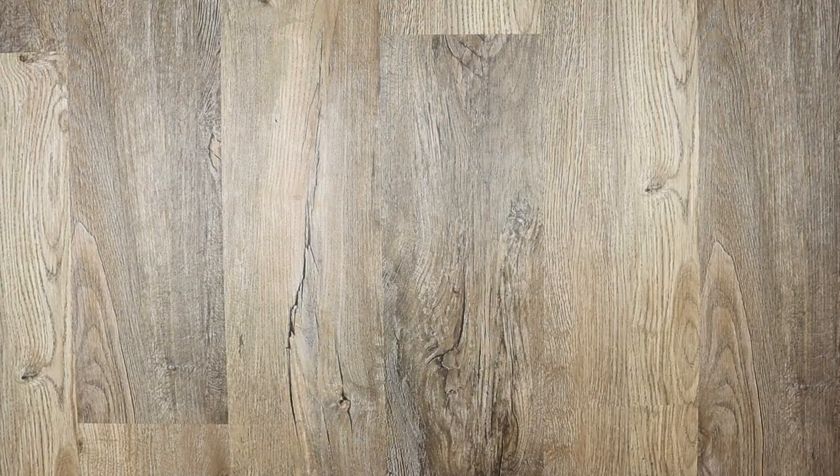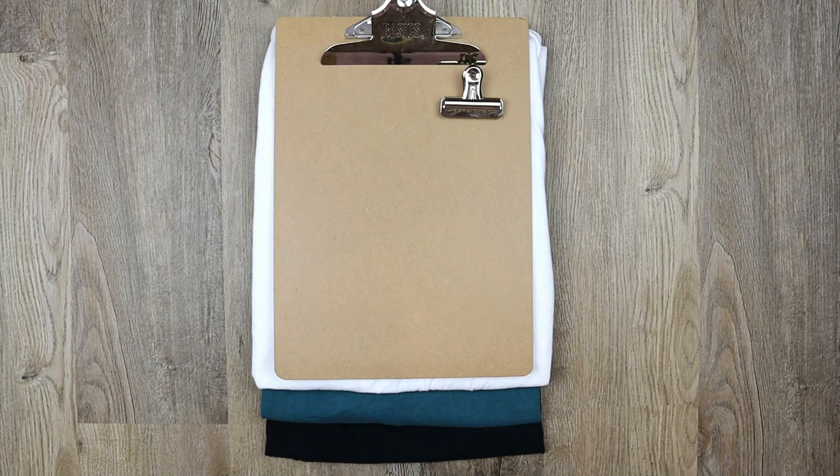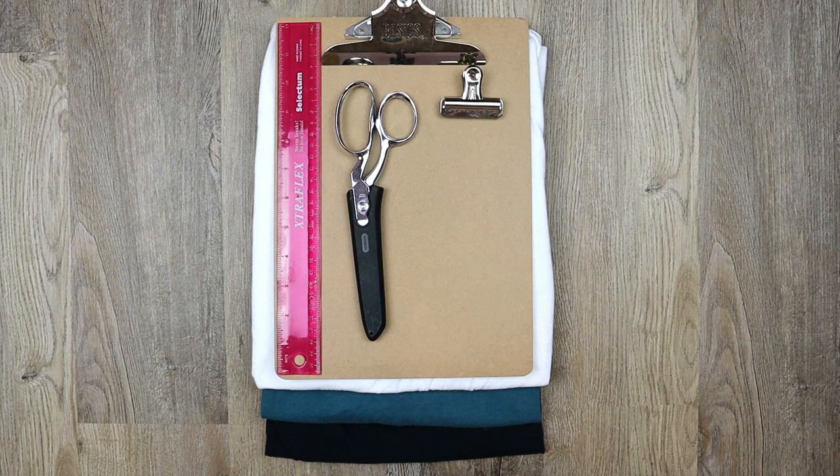For this tutorial you will need a few colors of shirts, a clip or clipboard, a ruler, sharp scissors, some charms and beads, and something to mark your clothing with.